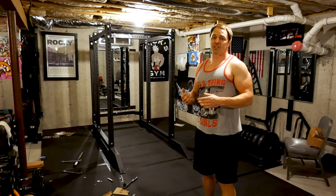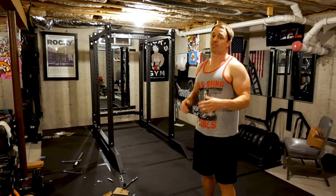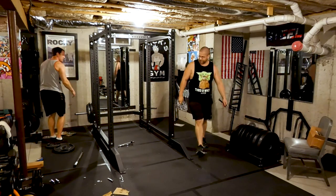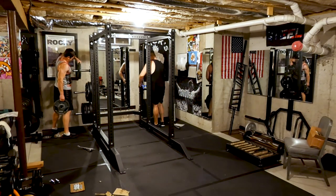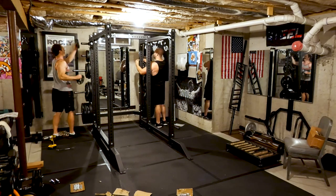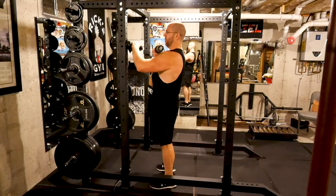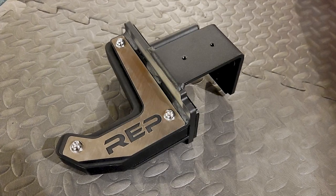Now I think we're going to start bolting the accessories on — weight horns, spotter arms, all kinds of stuff. Here we are bolting on the weight horns. I just want to say that they're chunks of steel you throw your weights on, but what I like that Rep does is they don't have a powder coat finish on them, which you just rip off anyway by putting your plates on and off. There's a rubber grommet at the end so your plates can't smash into the bolts that hold it to the rack. He did pick up their sandwich J cups, which is a great idea for protecting your barbell.